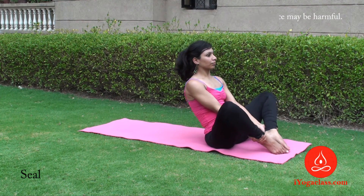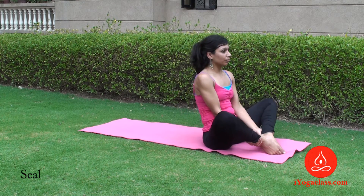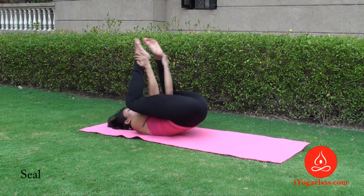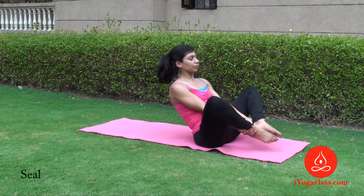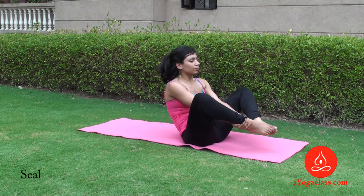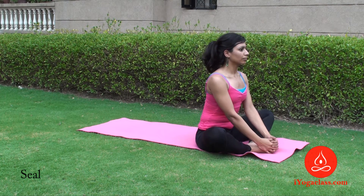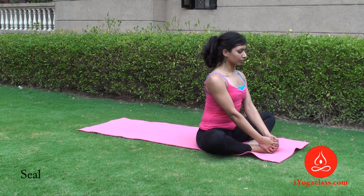Now inhale and roll back onto your shoulders. Stay where you are and then come back up and balance on your tailbone. Keep rolling back and coming up without letting your feet touch the floor, and when you want to come back, sit straight and relax.